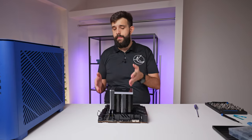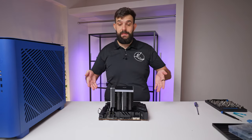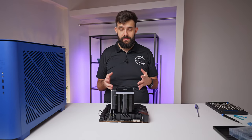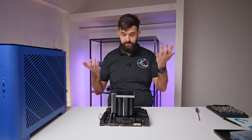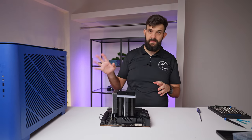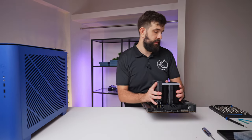Now that we have the CPU, memory, cooler, and all the main cables sorted, we can start building inside the case. Realistically, this is the brains — all you're missing is a graphics card and power supply and it just works as a PC. But let's make it look nice and get plenty of cooling in. You can check out our review of this case on the channel — it's already live.